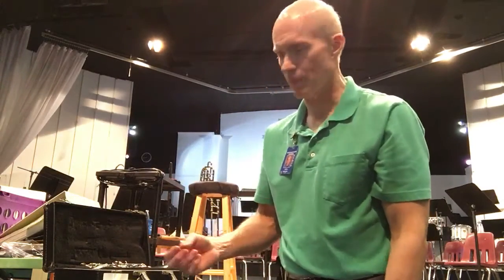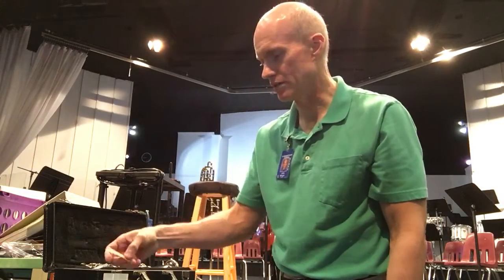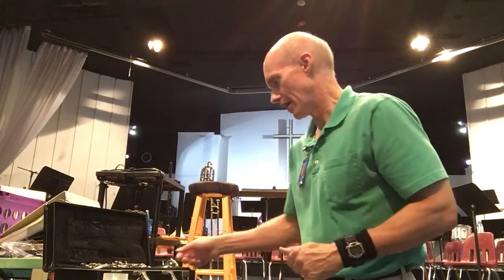Then we're going to take this reed and soak it. I like to soak mine in some water. You may not be able to do this in class — some teachers say just put it in your mouth and let it soak there — but at home it's good to just let it soak in some water on both sides. I'm going to let it soak for just a minute while we put the clarinet together.